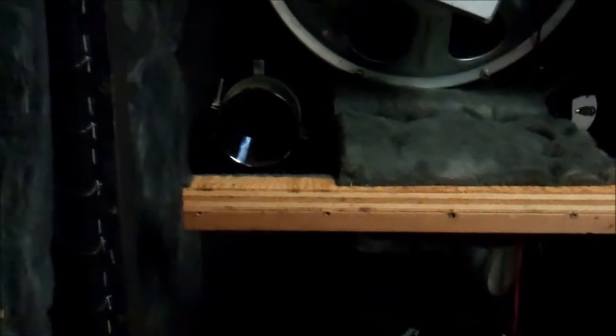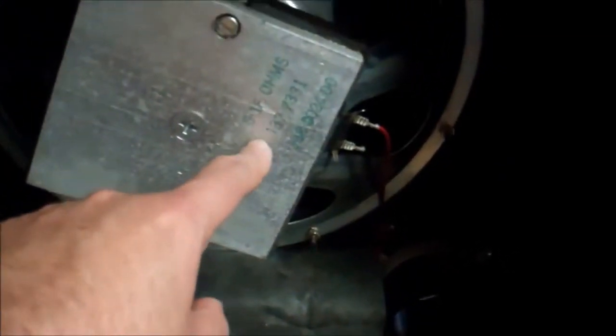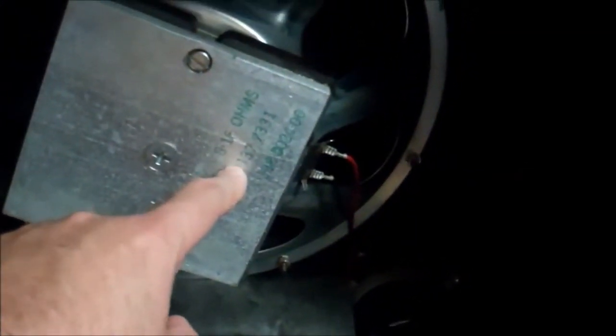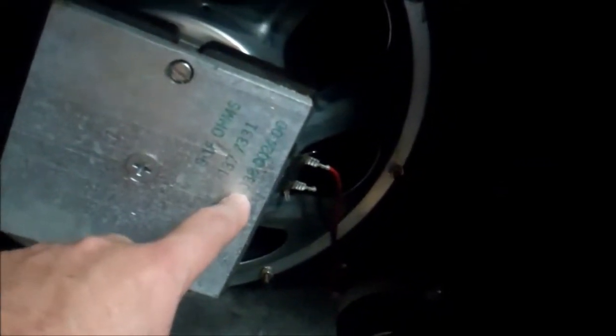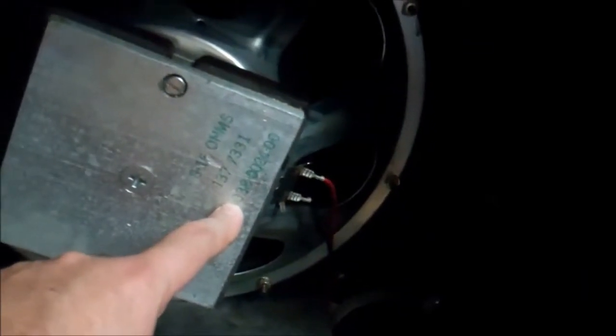The ports are metal, which is fine — most new ones will be using plastic. Our drivers are CTS, based on the speaker code. The speaker code we have is 137-7331, and then down here we have 038-002400. That's our top and bottom driver.